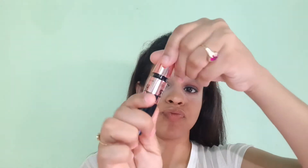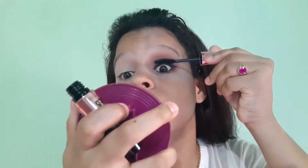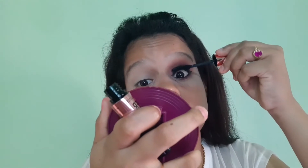With the same Kajal, I will draw a thin line on my lower waterline. The last step for eyes is to apply mascara. I am using Maybelline Colossal Waterproof Mascara. The wand is really good — it will make your lashes look wavy and voluminous. I will apply mascara to both upper and lower lashes. My eye makeup is now complete.